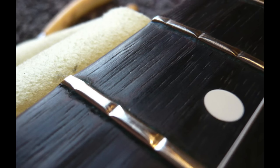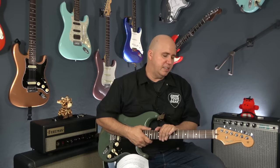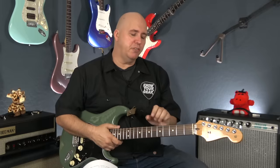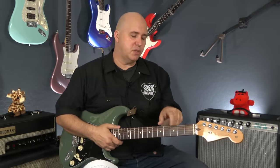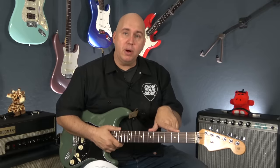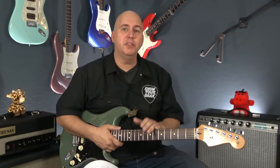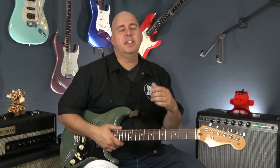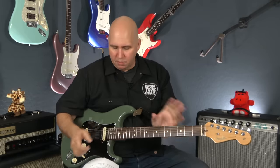Look for fret wear — divots in the frets. That'll tell you whether the guitar needs to be fret leveled. If it's a vintage Strat with vintage fret wire, you're probably only going to get two crown levels out of it. Medium jumbo frets on Mexican-made 2008-and-above and American-made Strats can get about three crown levels. Before 2008, Mexican Strats used the thinner fret wire — again, about two crown levels max.